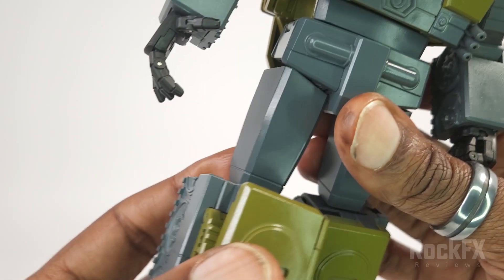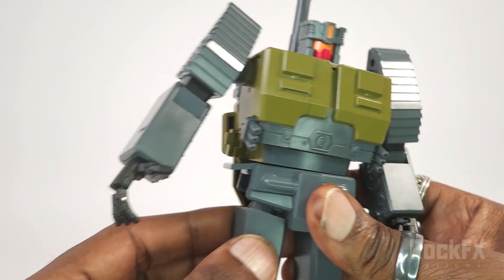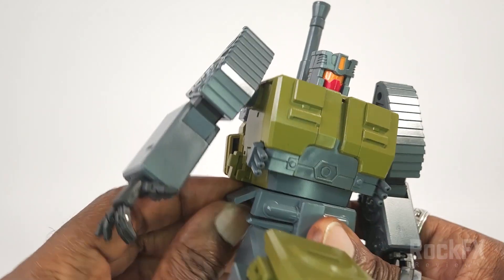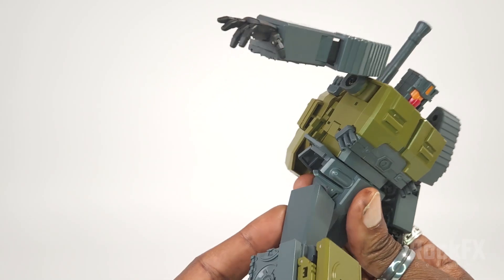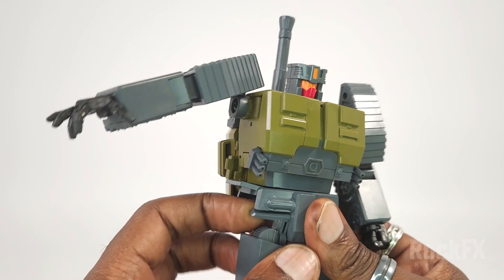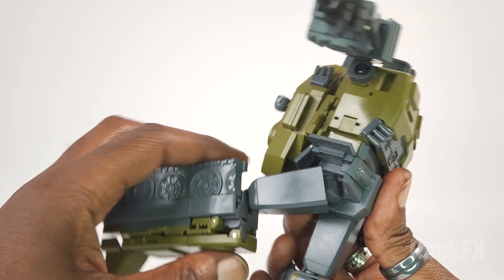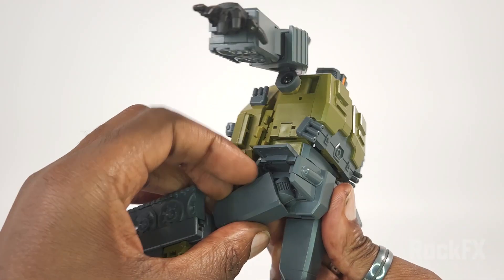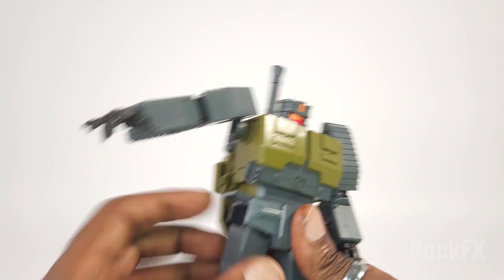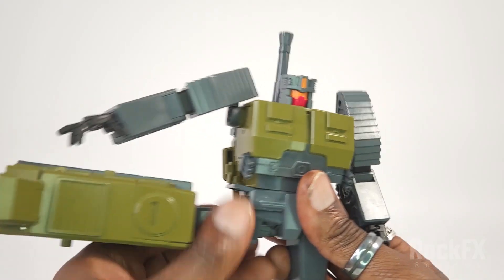For the leg, you've got to raise the hip skirt first. You can see it folds in — very nice — but you can only do that if the hip skirt is out of the way. When you bring the leg down, the skirt doesn't follow automatically, so you need to reposition it. The leg can go all the way forward and all the way back on a ratchet, and it can go all the way out to the side.